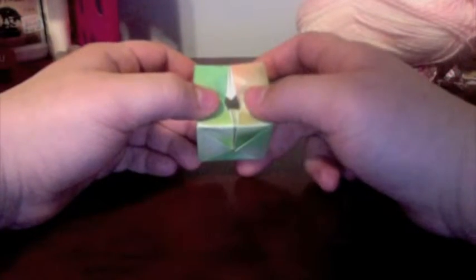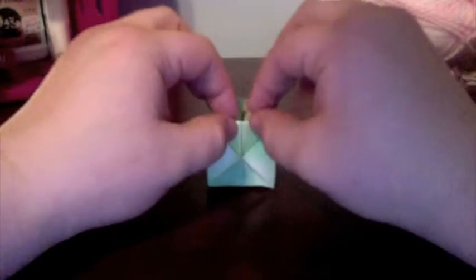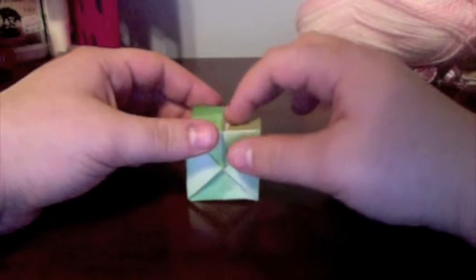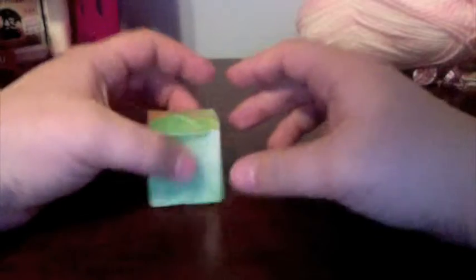Origami always needs a little extra crimping, so go through and tighten your edges, make your square neater — just get it to where you're happy. If you're using a thicker paper, you can go ahead and fill this with water. And that's the finished model! I'll be taking suggestions for what to make next — leave a comment in the comment box below or on my channel, and I'll see what I can do. Thanks guys, have a great day!